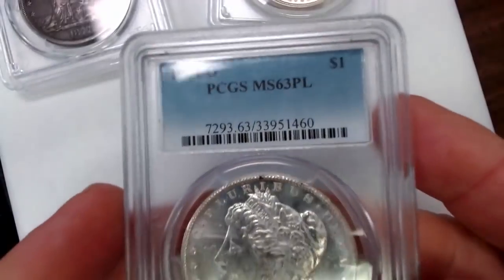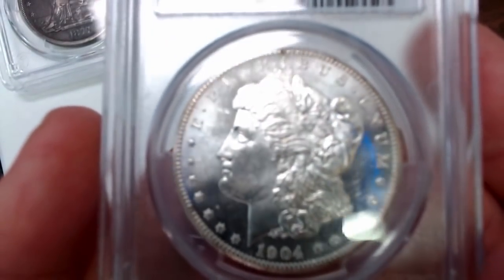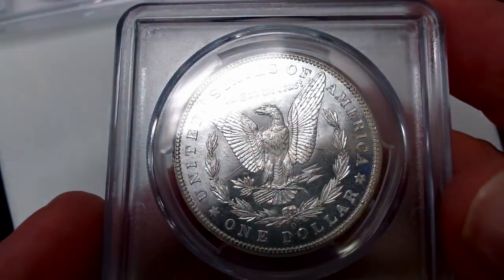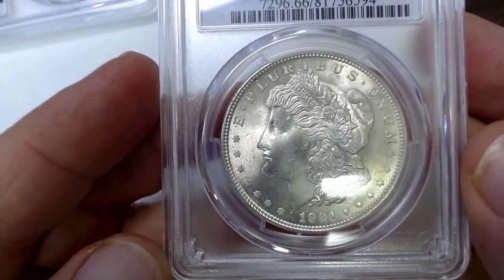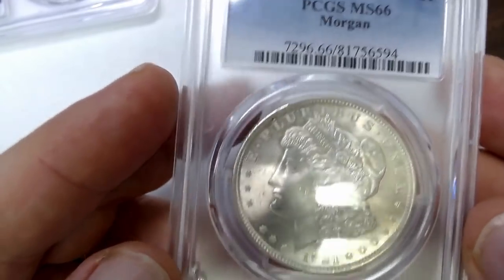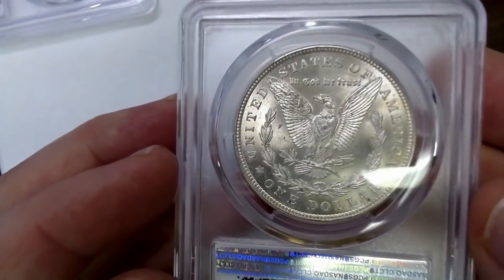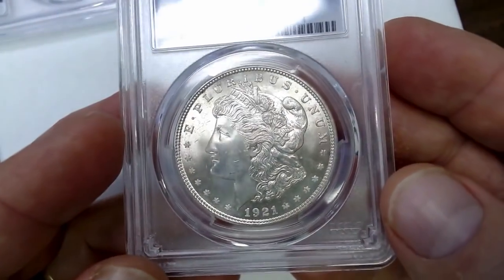Then I have a 1904-O, and this is a Mint State 63 proof-like. I'm putting this in here just because it's proof-like and a well-struck 1904-O. Even though it's only Mint State 63, it's still a nice coin — you can see a lot of the details, and a lot of times these are struck really weak. And then here — I have never purchased a 1921 Mint State 66 before, and here it is in a PCGS holder, Mint State 66. It seems I've had coins that look this good but wouldn't get the 66 grade. Never purchased a 1921 in 66 before. First time.